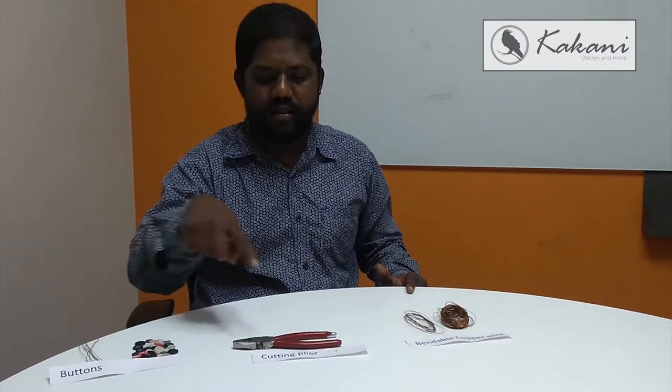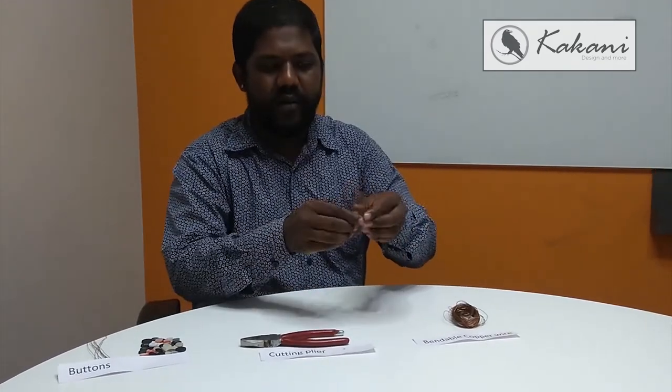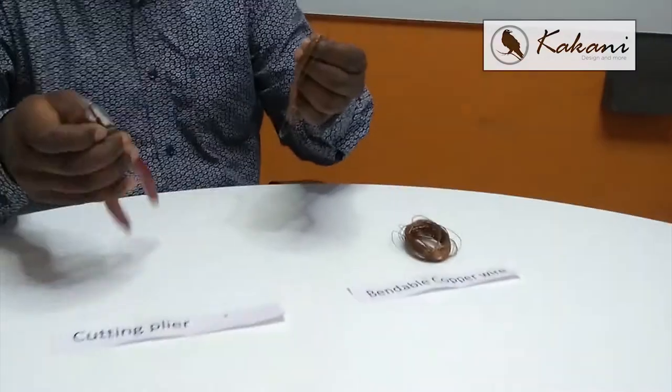Hi, good morning YouTube! This is Mahesh here. Today I'm going to demonstrate a craft work — making a bonsai tree with buttons. On the right-hand side you can see the buttons. I'm using a cutting plier and copper bending wire. So let's start — first we'll take a copper bending wire, four inches taken, and we'll use the cutting plier for this.